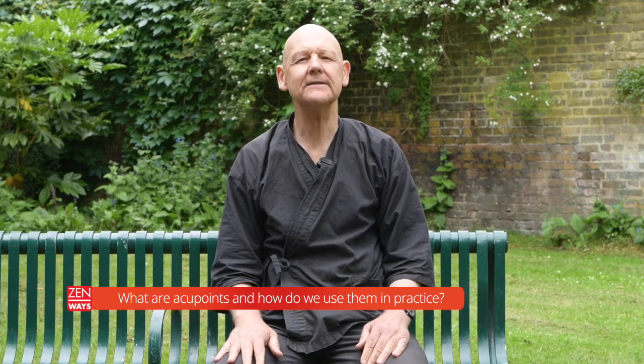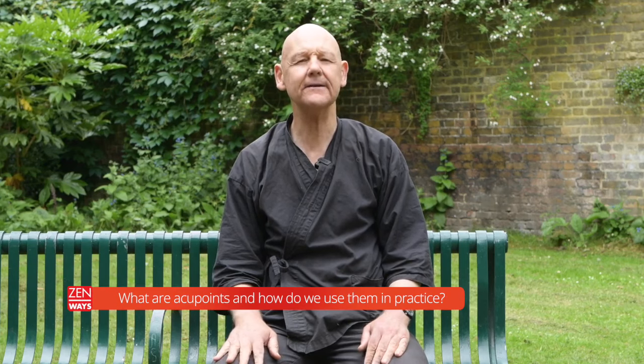Hello, Daizan here from Zenways. So I had a question about acupoints and how we use acupoints in practice.